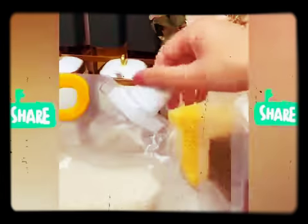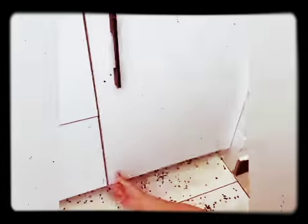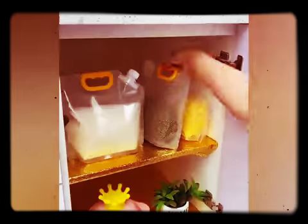This grain storage bag can really prevent insects, and is not only airtight but also moisture-proof and insect-proof.